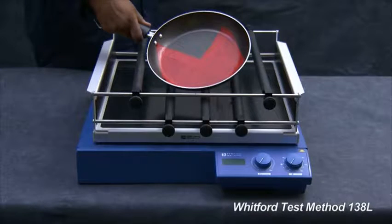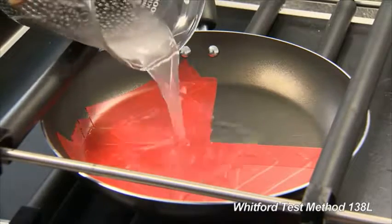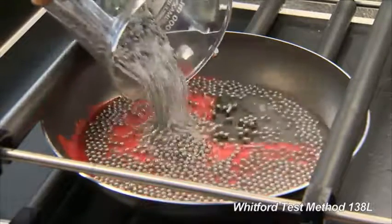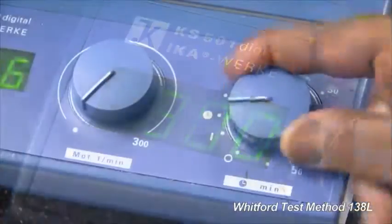Cover three quarters of a fry pan's surface with tape, leaving one quarter exposed. With the pan on the shaking machine, add a mixture of corundum and stainless steel bearings. Set the machine to 300 RPM and the timer to 15 minutes.